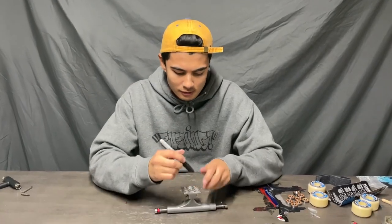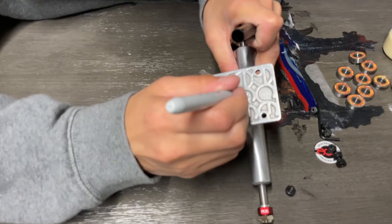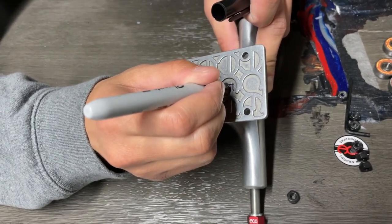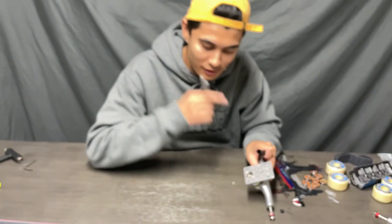Usually when I get a new set of trucks I always take a Sharpie and write 'F' under the front truck, because then when I get a new board I know which one's the front and which one's the back. Your bushings break in differently for your front and back truck, so I'm gonna mark this — just a nice little F, no one's got to know about it. It doesn't have to be perfect. That's going to signify that this is the front truck and I'll know for next time.